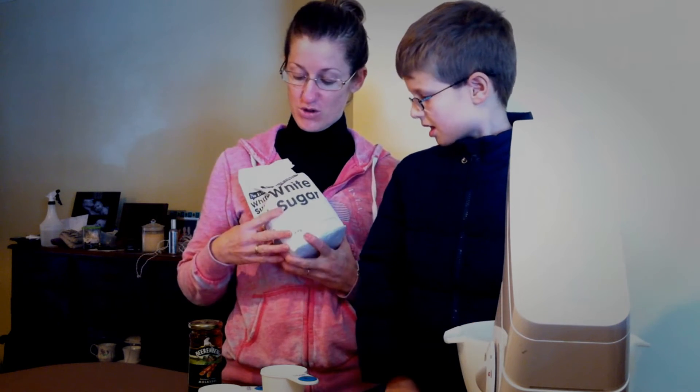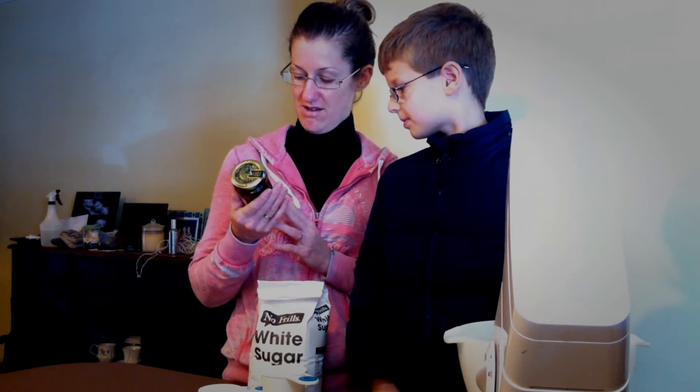Normal white sugar — good old no frills, home brand is as good as any. And you also need some molasses. We happen to have here the Bierenberg Australia's finest molasses.